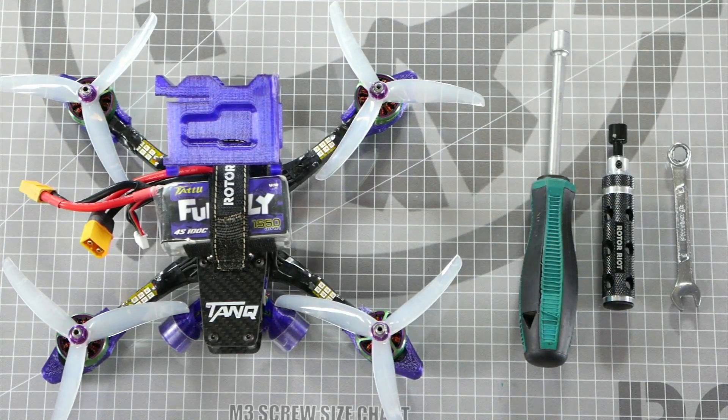Thanks for watching guys. Let us know in the comments if you fly props in or props out and why you chose that configuration. Let me know if I left any reasons out and be sure to like and subscribe so you don't miss out on more videos like this. See you next time on Rotor Riot Workbench.